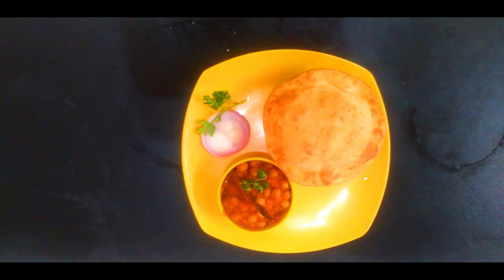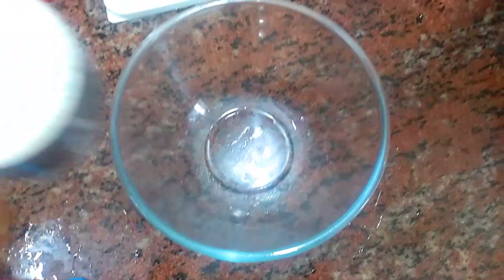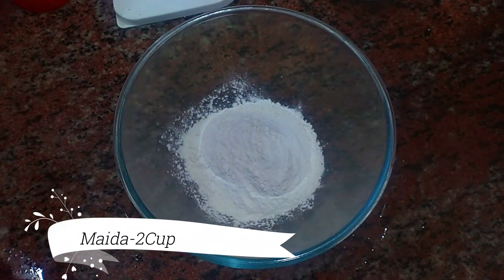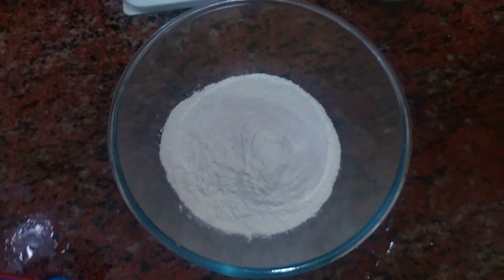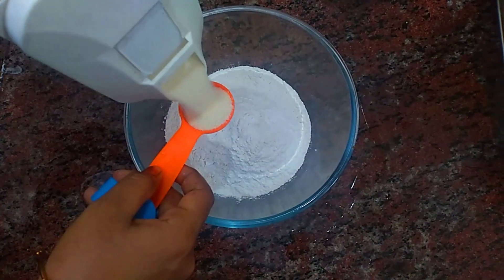Cholapuri Channa Masala — how do you make it? First, for the Cholapuri, in a bowl we will add 2 cups of Maitha flour. We will use Maitha in the hotel style. Add 2 tbsp of Maitha as well.